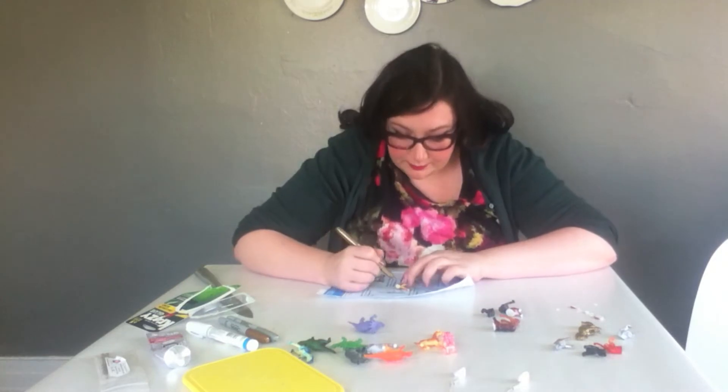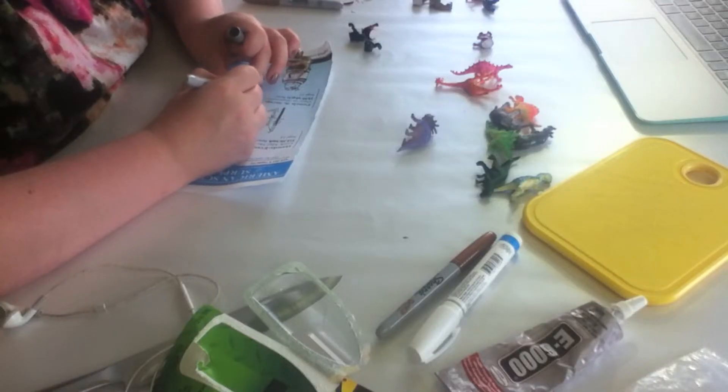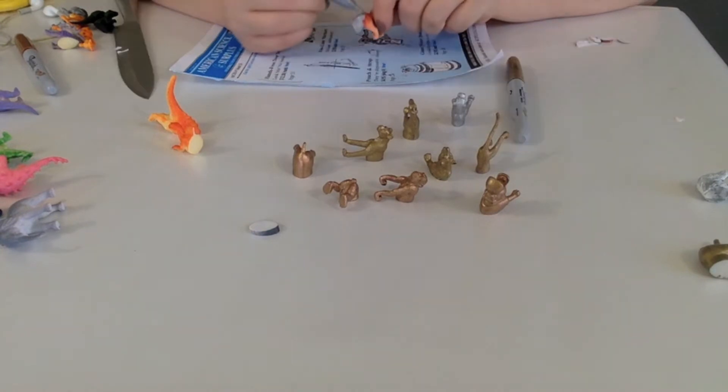Okay, now you want to take your Sharpies — metallic ones — and color the animals. I got pretty good coverage. Maybe two coats for some, but just keep coloring them until they're all shiny and pretty.